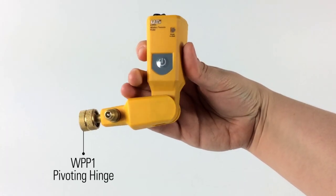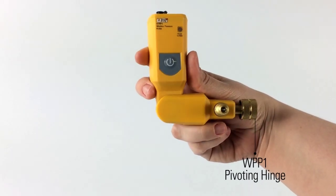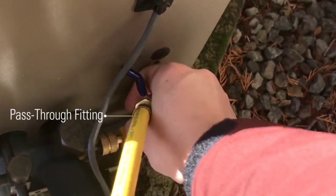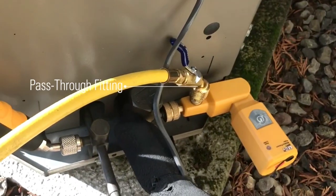The wireless pressure probe, or WPP1, has a pivoting hinge to allow flexibility and access to connections in tight spaces. The WPP1 features a pass-through fitting to connect a hose directly without the need for adapters, allowing faster work and saving money on refrigerant.